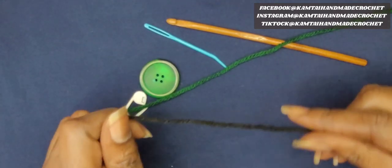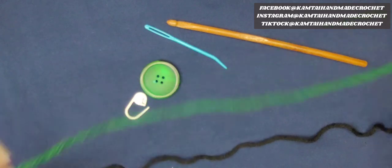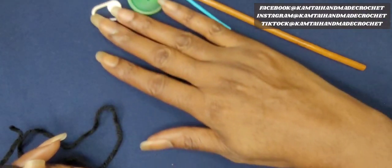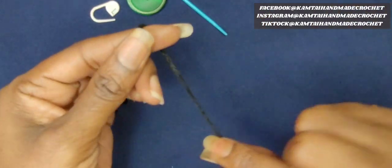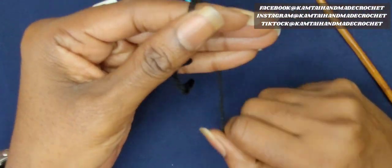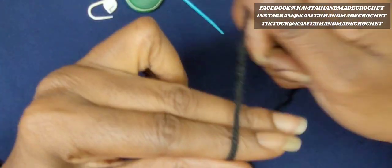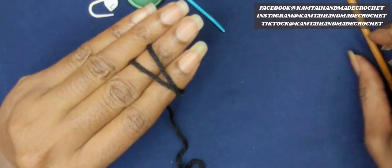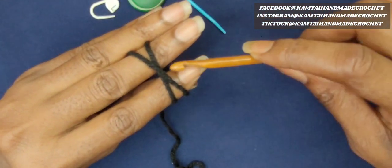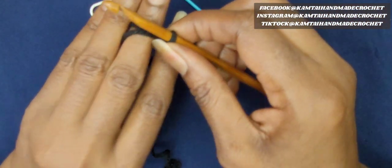We're basically going to be making just a regular hat — a hat pattern with the adjustable part added to it. So we're going to start off. I'm going to start with a magic circle. When it comes to making circles or anything round, I'm going to begin with a magic circle, but you can use whatever you want.